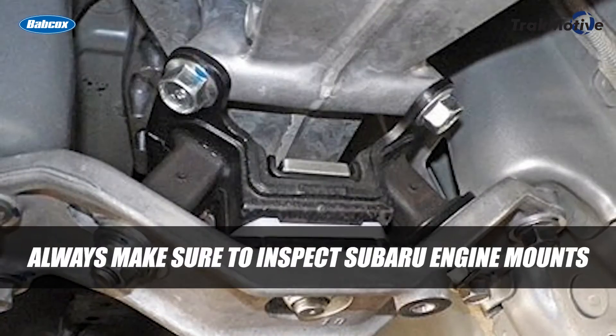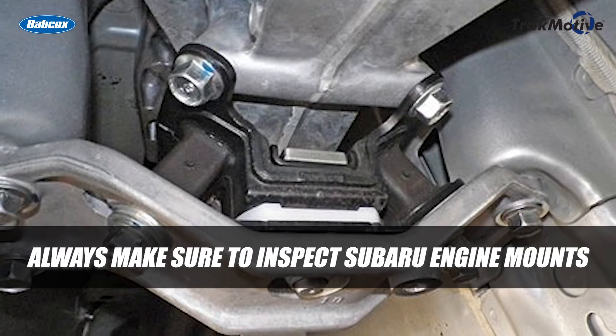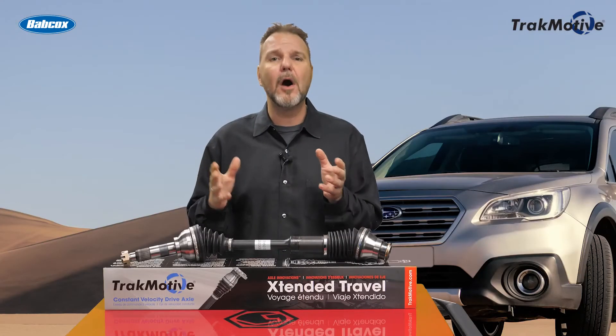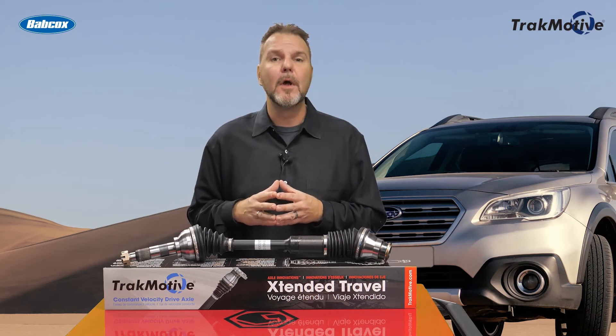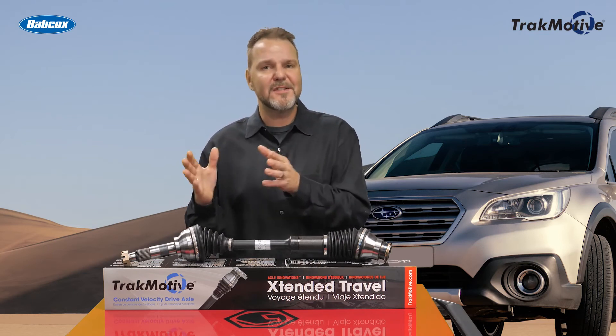Additionally, always make sure to inspect Subaru engine mounts when doing driveline repair to avoid additional vibration issues. Subaru transmission mounts are susceptible to becoming very spongy and wear out due to the unique horizontal movement of a Boxer engine. When these mounts wear, they cause the engine and transmission to sit slightly off-center.